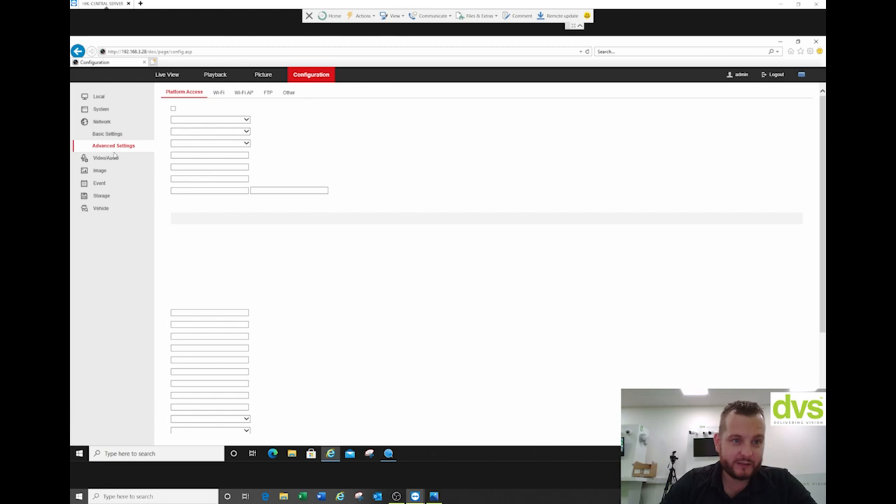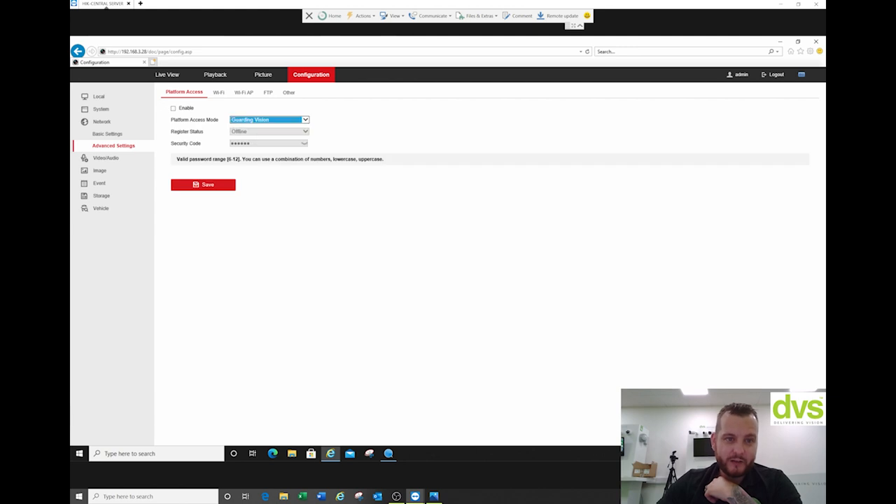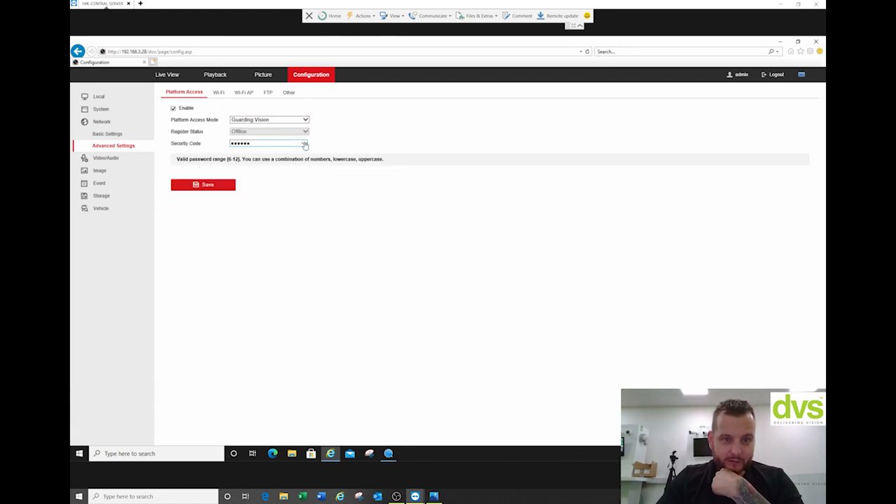Next section down is advanced settings. We've got the eHome platform — that's how we'd connect to Hike Central or our mobile software through the eHome platform protocol. We're going to change it to HiVision, enable that, give it a key that I'll remember, and click save. So we're going to add that to the HiVision app shortly.